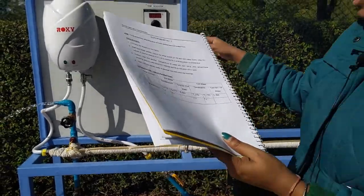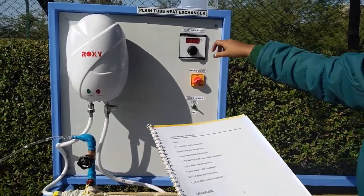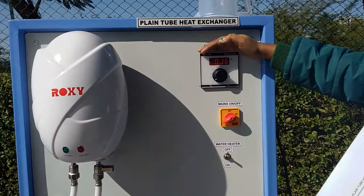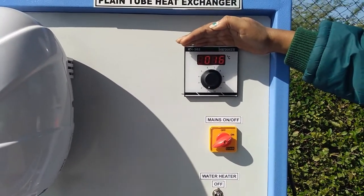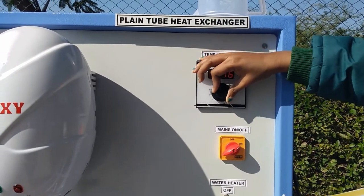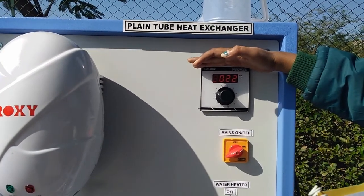For the hot water inlet, as shown in the manual, the reading is labeled T2. T1 is for cold water inlet. T3 is for hot water outlet and T4 is for cold water outlet.